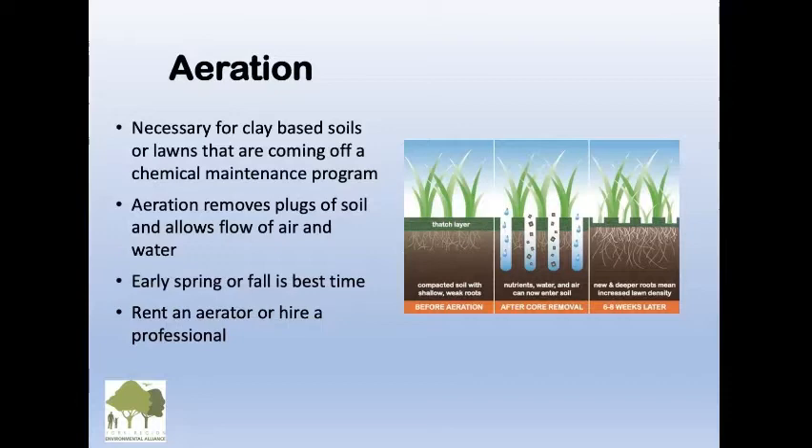It's probably better to hire a professional — I rented an aerator once, and it ran away from me, went downhill, and nearly landed in the lake. So hire a professional. The plugs are just left on the lawn and they decompose.